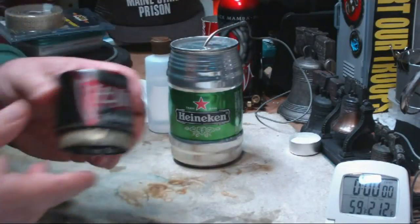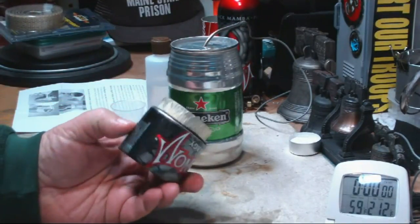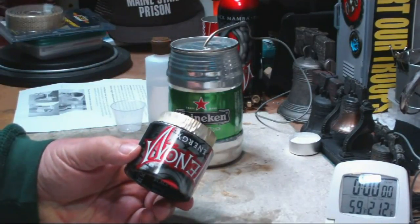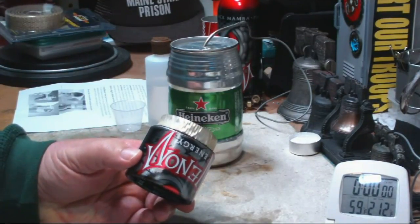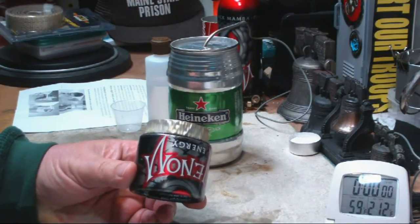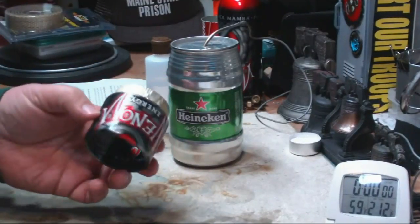If you want to see a really good video that shows how to make the ultimate stove out of these bottles, you can either go to my favorites list and click on the ultimate alcohol stove, or use the link that will be in the text for this review.